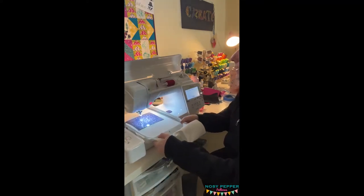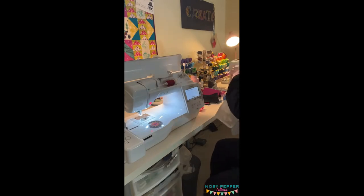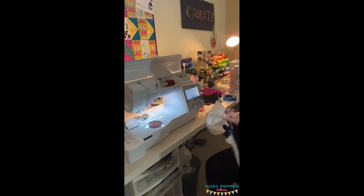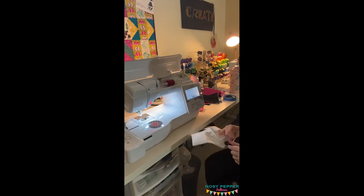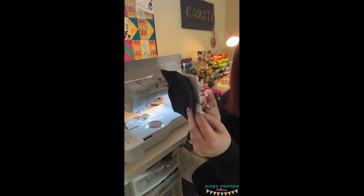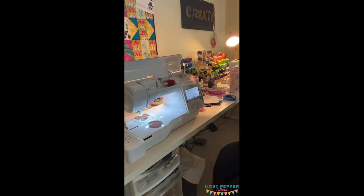And we're done stitching. Front, back — we're going to go ahead and take this out and remove all of our stabilizer. I use tear away, but you can totally use cutaway — it doesn't matter. Let's go ahead and pull out your stabilizer if you're using tear away. So what you'll see is on your elastic, there's a single line of stitching — that's set as a single so you can easily pull it out. So go ahead and grab a seam ripper if you need to.